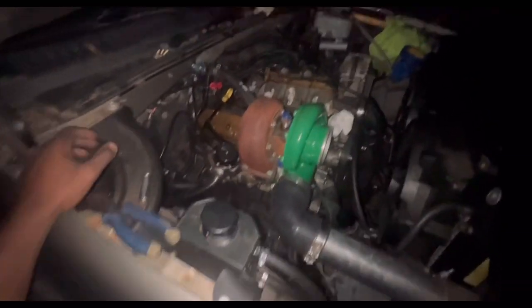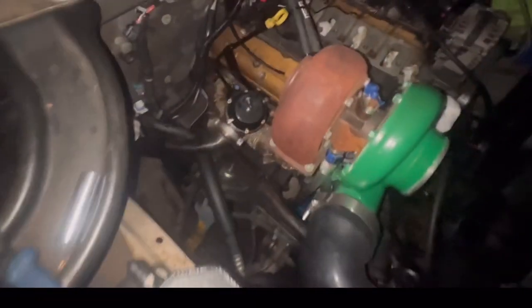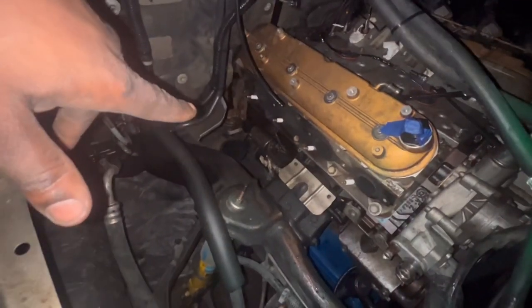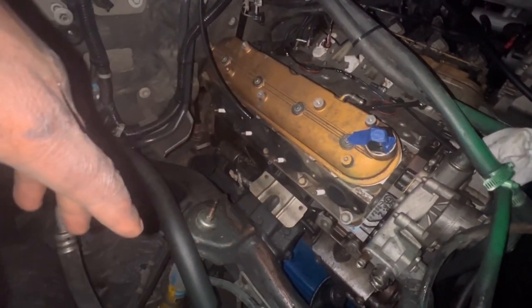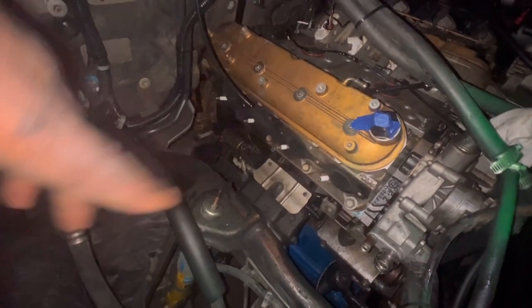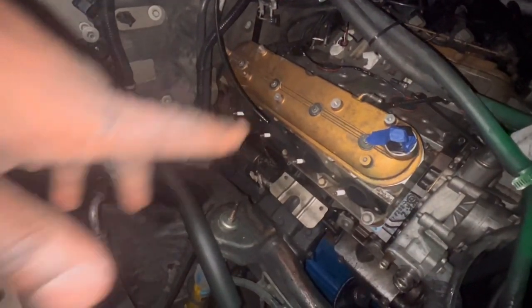This is where we're at. We're still exposing more stuff, trying to get to this bad boy right here. So I'm going to remove these spark plugs and take this valve cover off, and then go from there. While I've got this probably off, I might as well — I said I was going to wait to paint, but I might as well if it's off. We'll see.